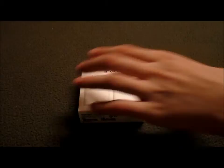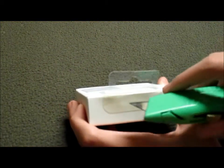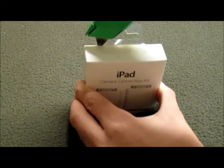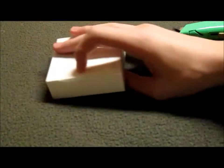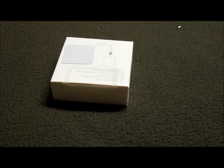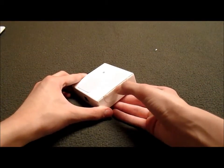Let me go ahead and cut this open. There's a little thin layer over the top — try not to slice my finger open doing this. So we got that cut off, let's get the knife out of the way.